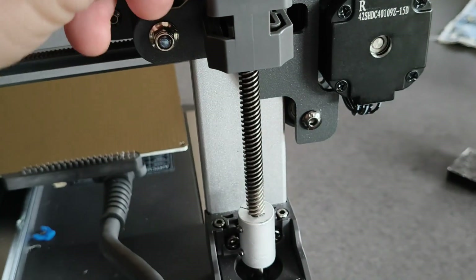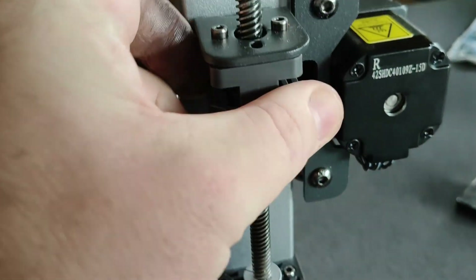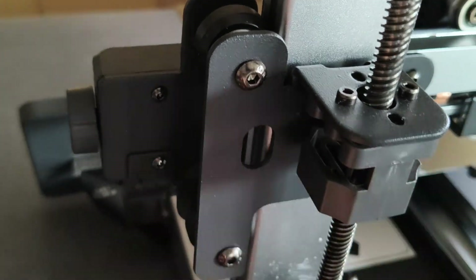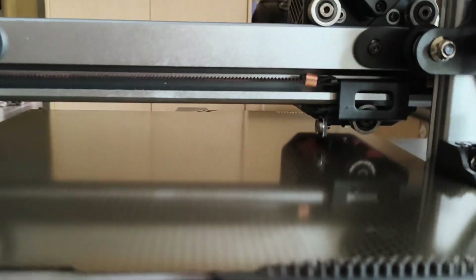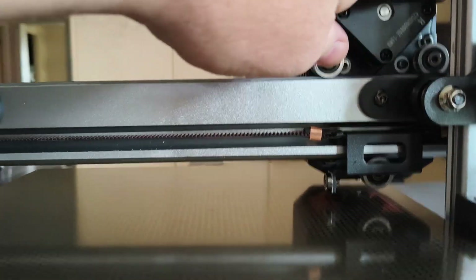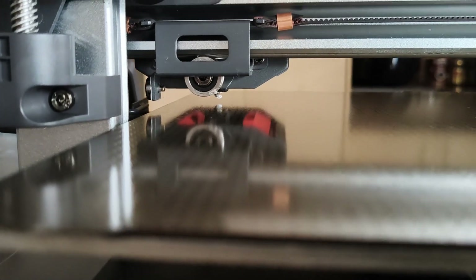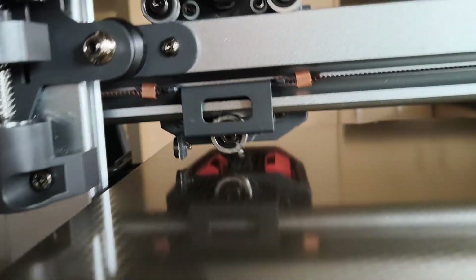Check for anything loose — nothing's loose there, nothing's loose there, nothing's cracked or wobbly. There's another issue: if your Z height is really high on one side and really low on the other.